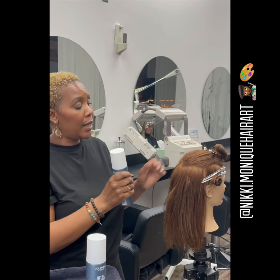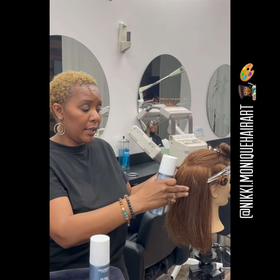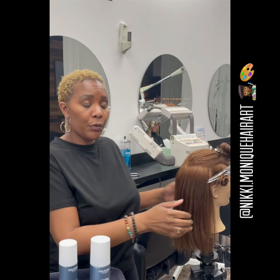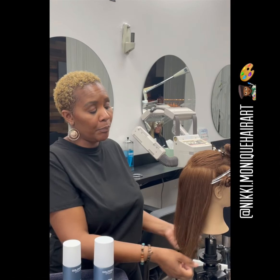I'll then come back with my Soft Volumizer and spray liberally, making sure I get the root area as well as the ends and of course the full shaft of the hair. After I've done that, I make sure it is dispersed evenly throughout the hair, and then I take my round brush and blow it dry.